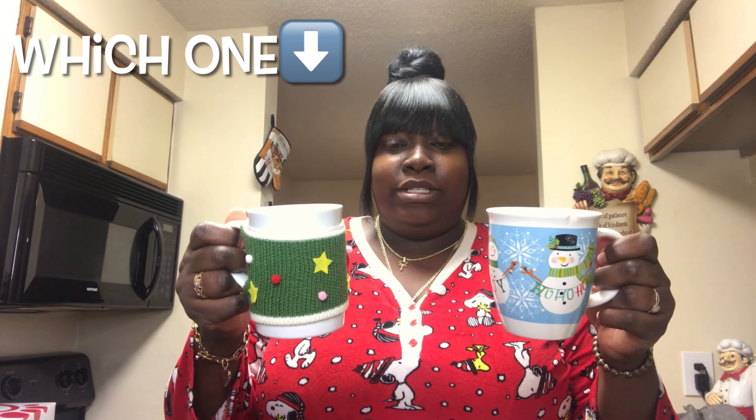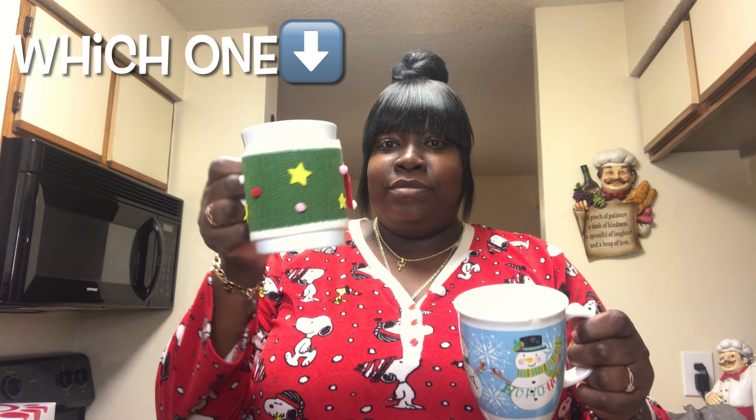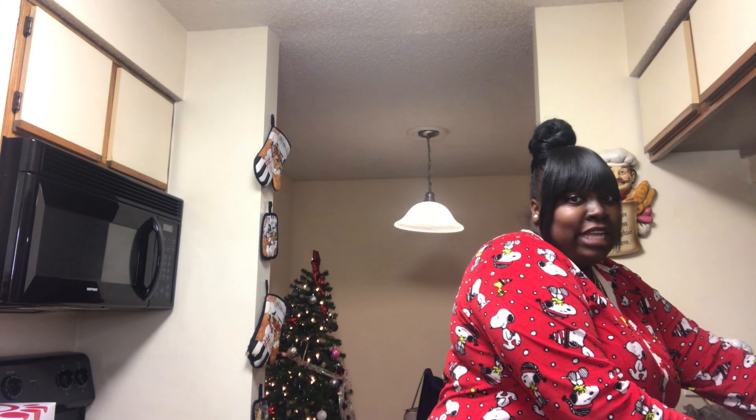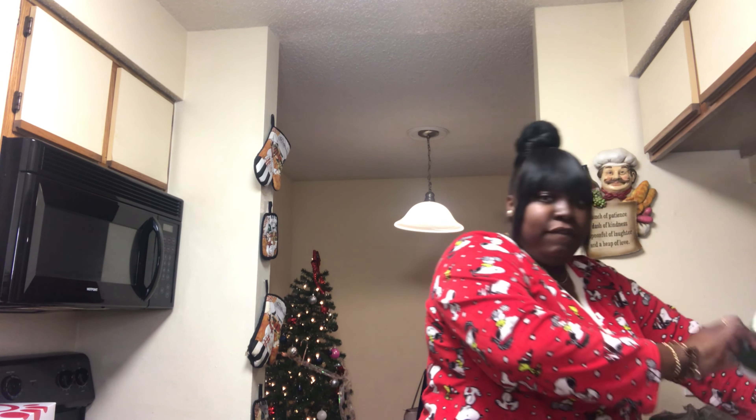Y'all, I got like two different mugs. I don't know which one we're gonna use — which one should we use? I'm thinking this one because it's real cute. Somebody actually made this for me like two years ago, so we're gonna use this one. And you gotta rinse that glass out y'all — don't just pour that little stuff in there, rinse them glasses out!